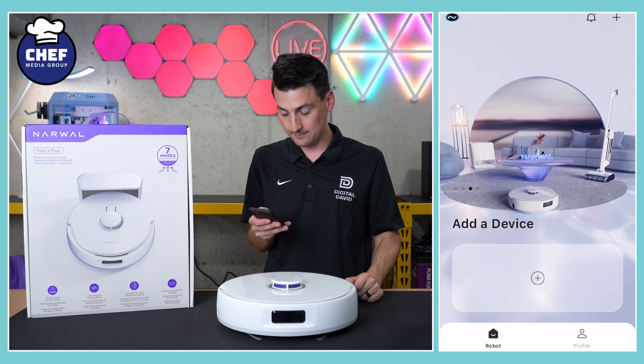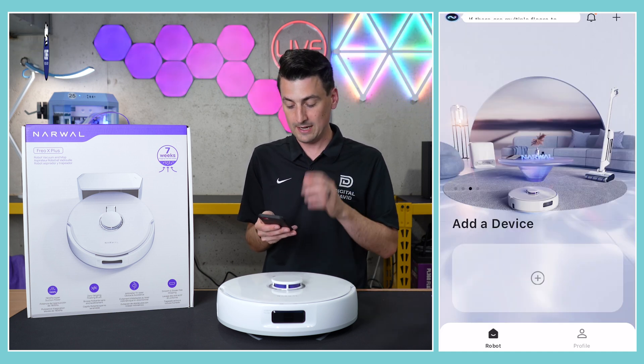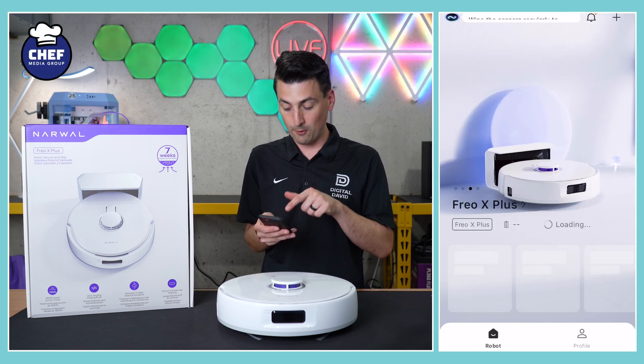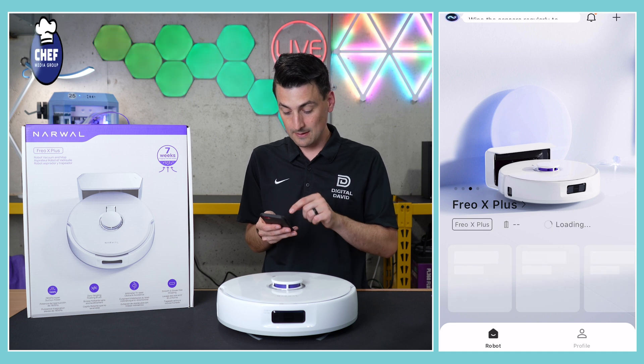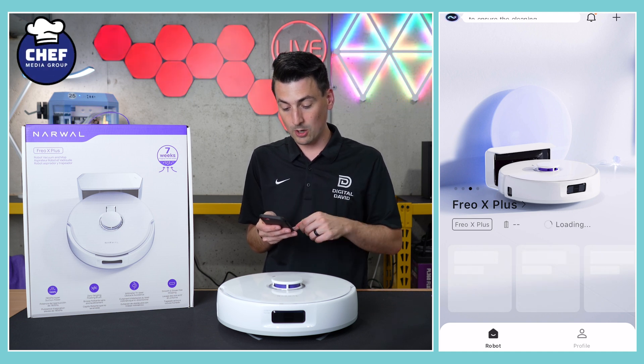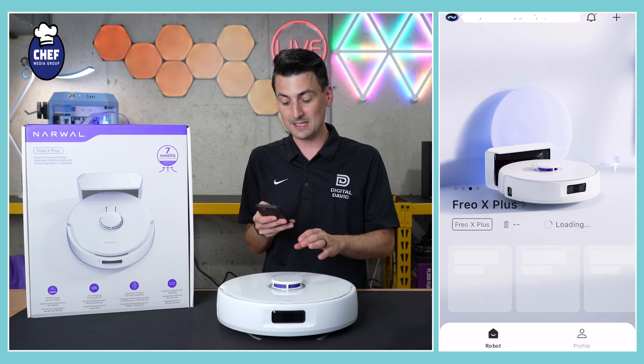Now we can select complete and we're taken back into the app on our added device screen. We can swipe over and find our vacuum — here it is, Frio X Plus. Let's let it load and we'll go quickly into the app settings just so you can see that everything has been set up.